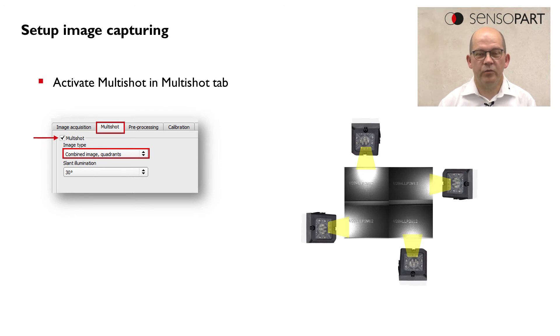So how do we set up Multishot? Multishot can be activated by a checkbox in the Multishot tab. In this checkbox we also have the selection of the type of image.